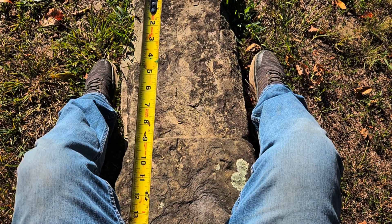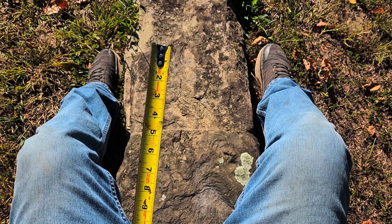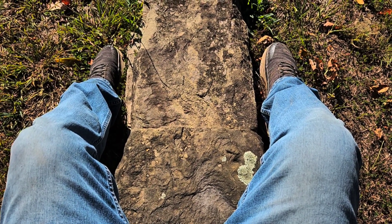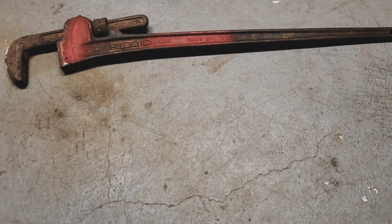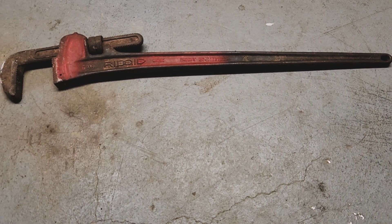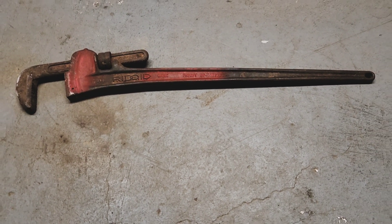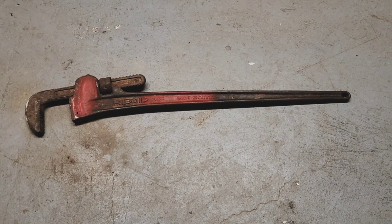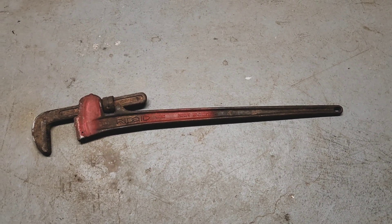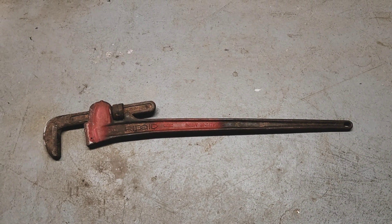So what is the right size? You actually need the right size tool for the job. Like I said, every man needs a big tool. This is a 48-inch steel rigid pipe wrench. I don't use it very often, but when I do need it, I'm so glad I got it.